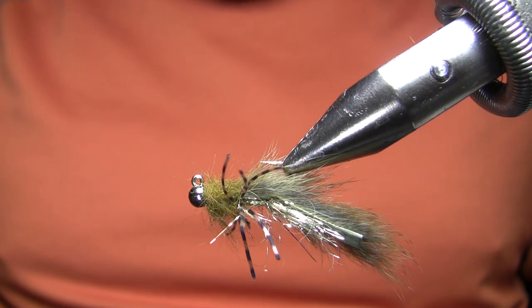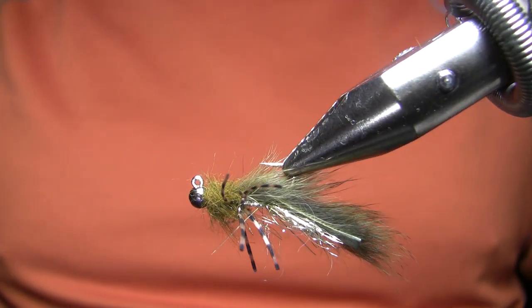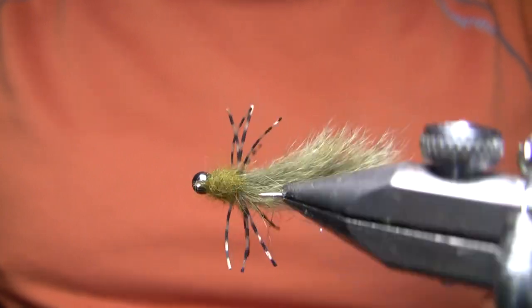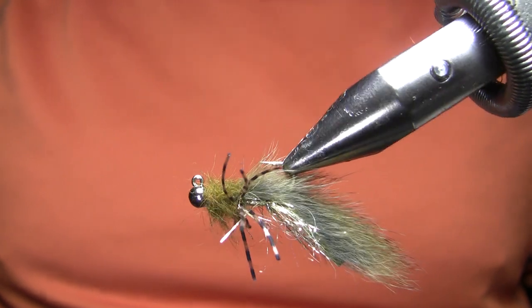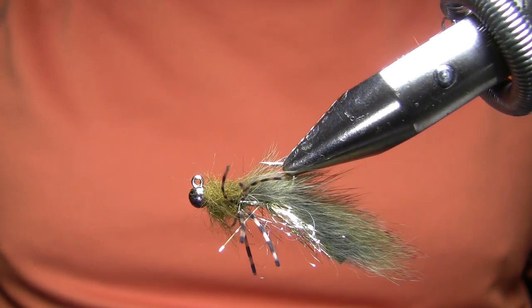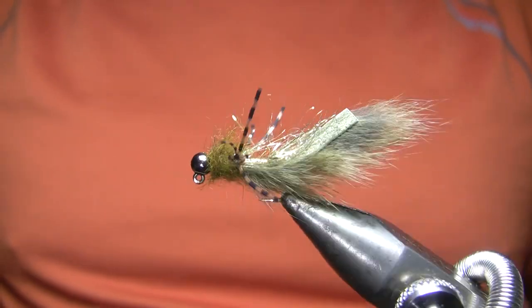Very simple pattern, jig style, so you can euro nymph with it. In fact, I will probably mostly fish this under an indicator on float trips, and that's kind of why I came up with this, because these dead-drifted sculpins — usually I use a wooly bugger or some kind of a sculpin pattern up to a size 4 — but I think this one is going to produce more fish, if not necessarily bigger fish, but a fairly interesting way of tying it.